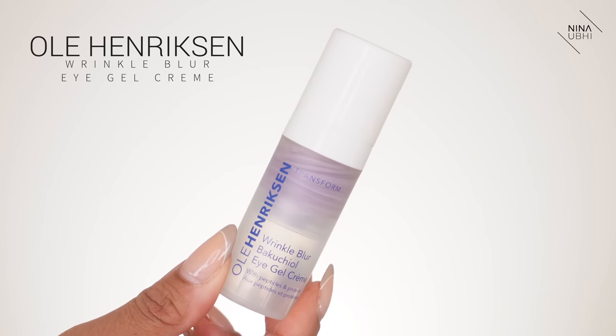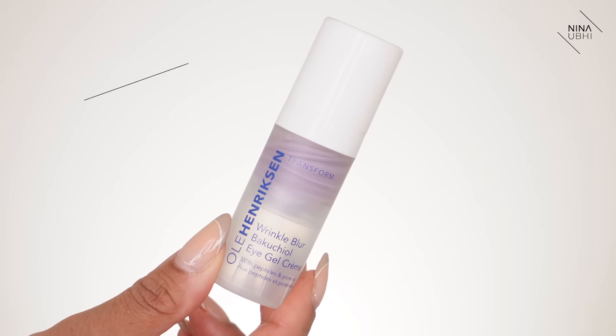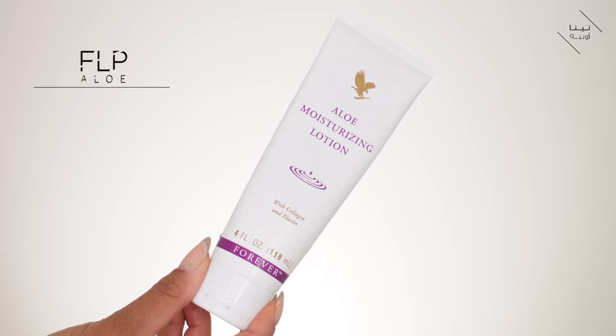So let's start with my eye cream. I'm applying my Olay Henriksen Wrinkle Blur Eye Cream, just a little bit. I want to make this super easy for you guys, so I'm just going to speed through the bits that aren't really that relevant, but I want to show you the whole finished look. So just going to do my moisturizer — this is my FLP moisturizer.